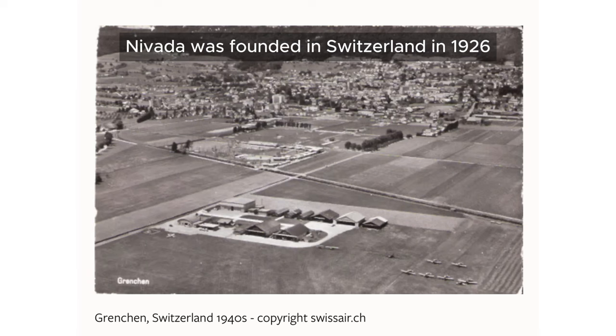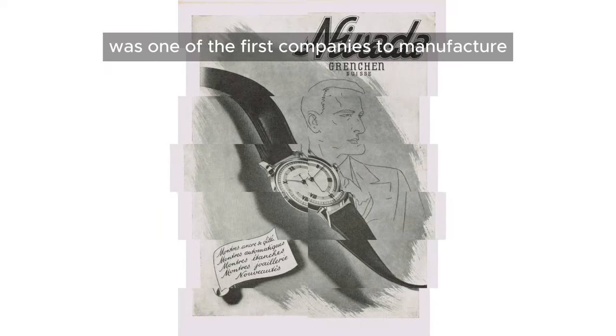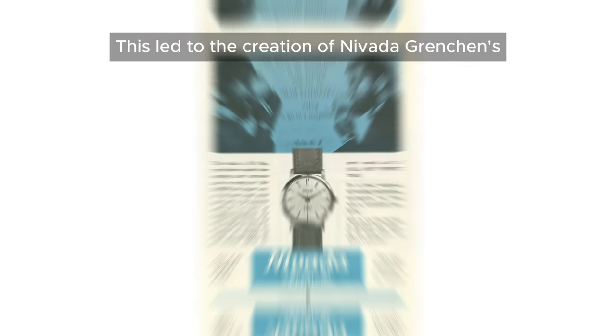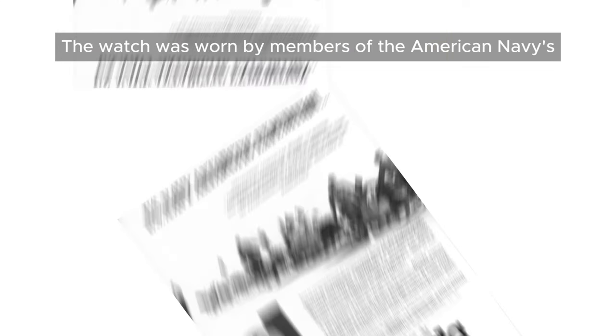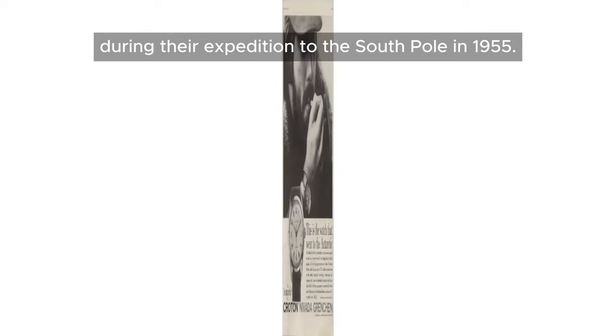Nevada was founded in Switzerland in 1926 by Jacob Snyder. In 1930, Nevada Gretchen was one of the first companies to manufacture automatic watches. This led to the creation of Nevada Gretchen's first waterproof automatic watch called the Antarctic in 1950. The watch was worn by members of the American Navy's Deep Freeze 1 during their expedition to the South Pole in 1955.